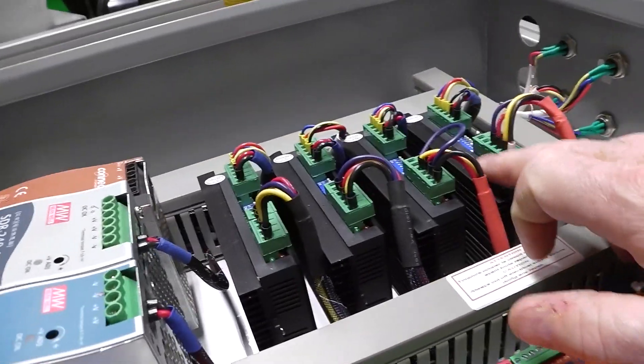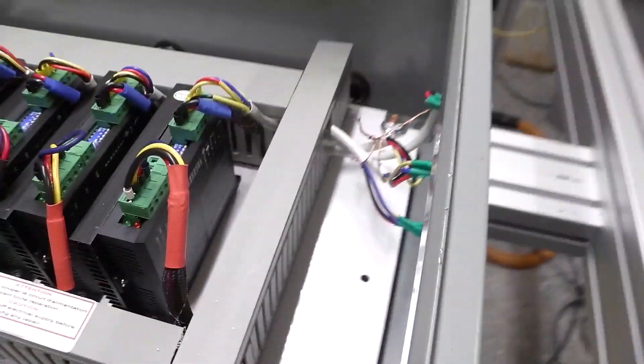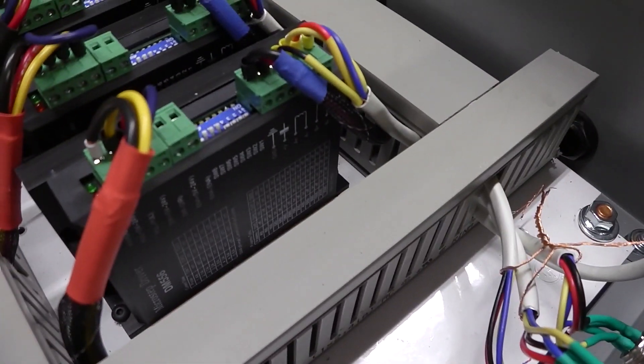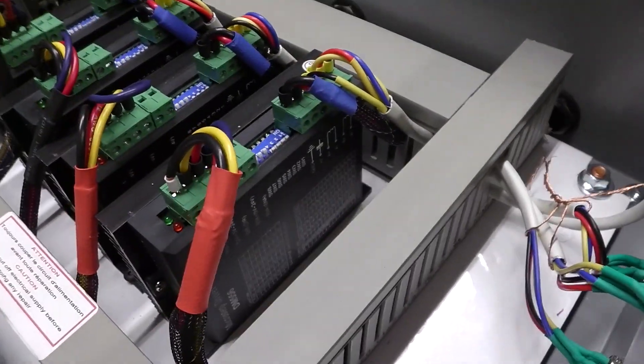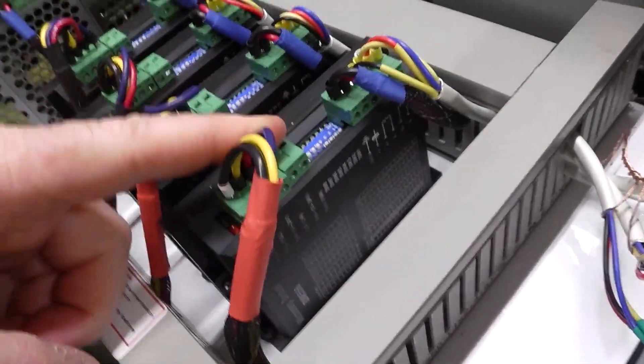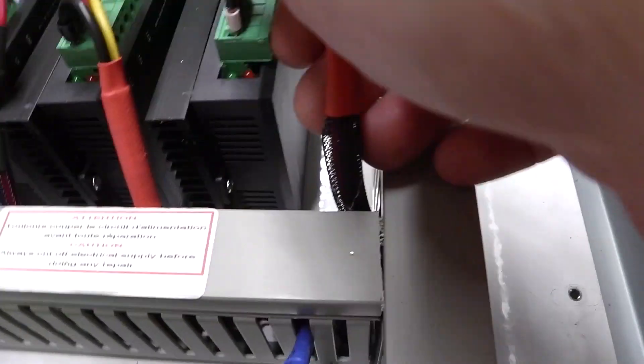The drivers didn't come with separate documentation — it's written right on the side of the driver itself: all the settings, what you need to do to set up your stepper motors, what each plug does.